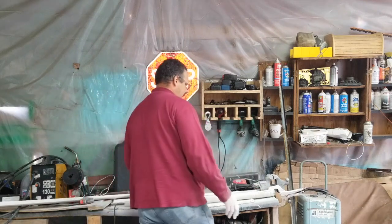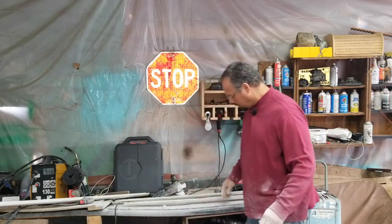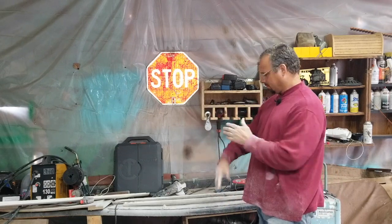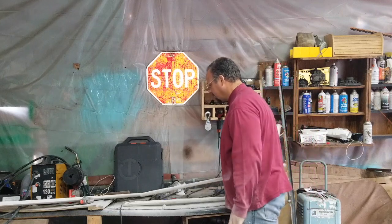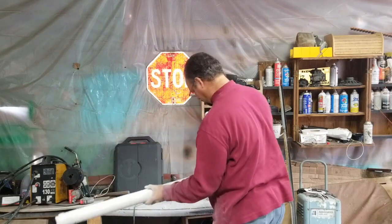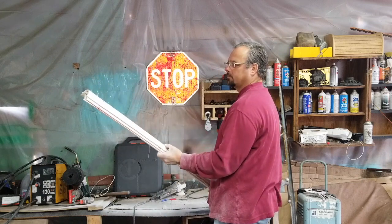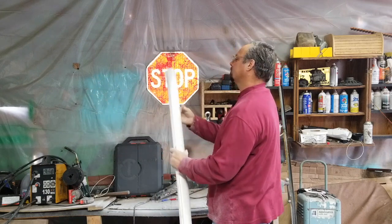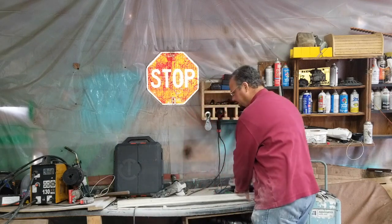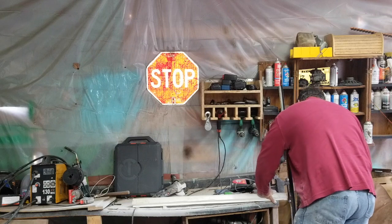Everything is covered, which is okay because we are making stuff. There are three pieces here, and if I can clamp these together and then mark out my lines, maybe I can cut them all at once.